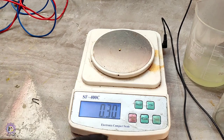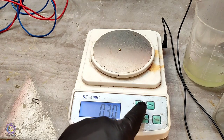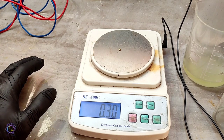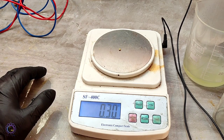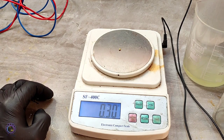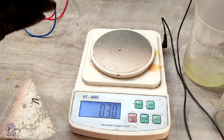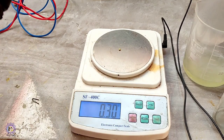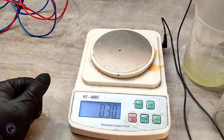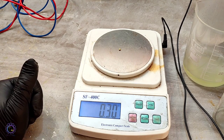We got 0.3 grams of gold from 8 motherboards, or about 5 kilograms of motherboards. I think it was much easier to recover compared to cell phone boards, and you can easily get a decent amount of gold from motherboards while processing. I think it's really worth it. We are done with this project and I hope you enjoyed.